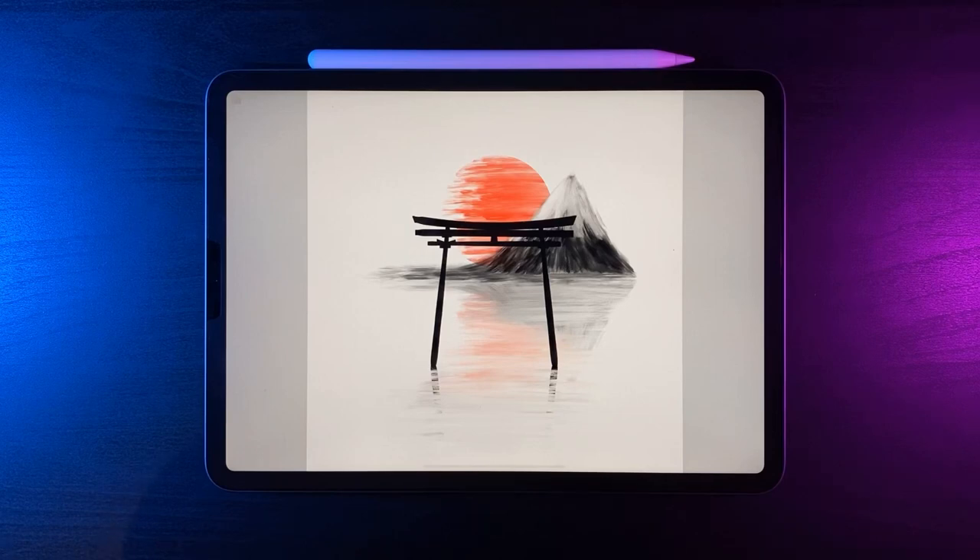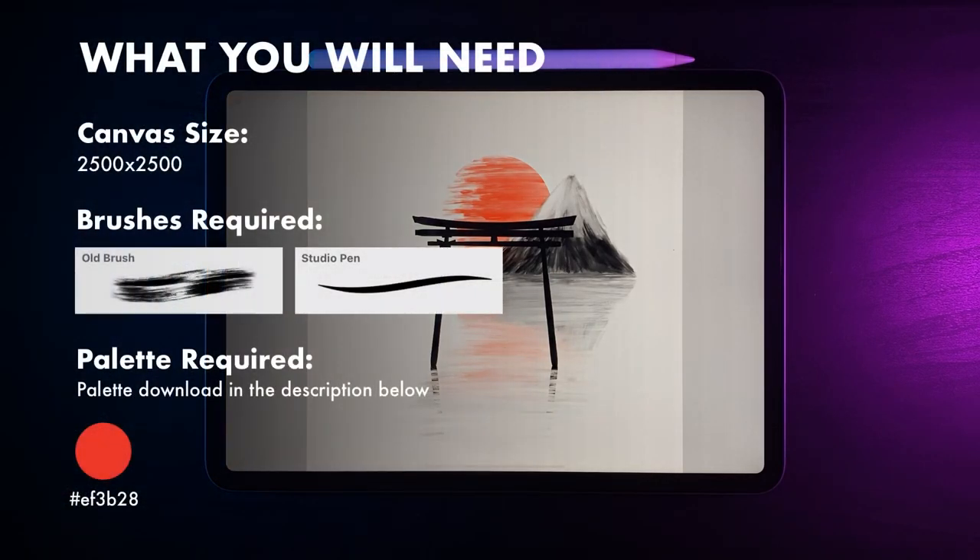What's up YouTube and welcome to another draw along with me. Today's canvas size is 2,500 by 2,500. The brushes we're going to use are the oil paint as well as the studio pen, and the colours are up on the screen now but you can also download them from the description. With all that said, let's get started.